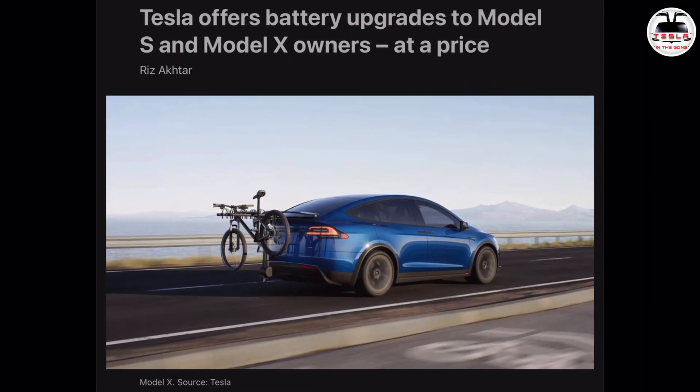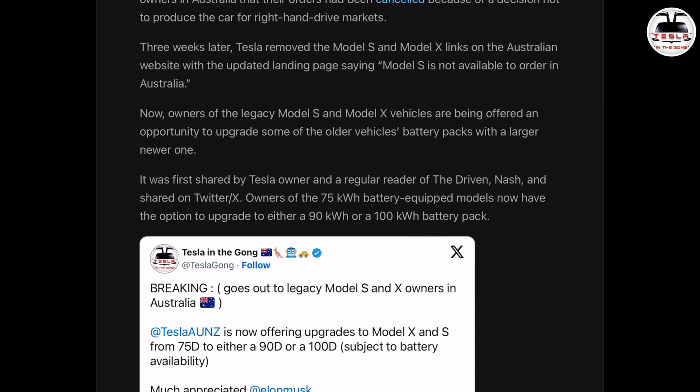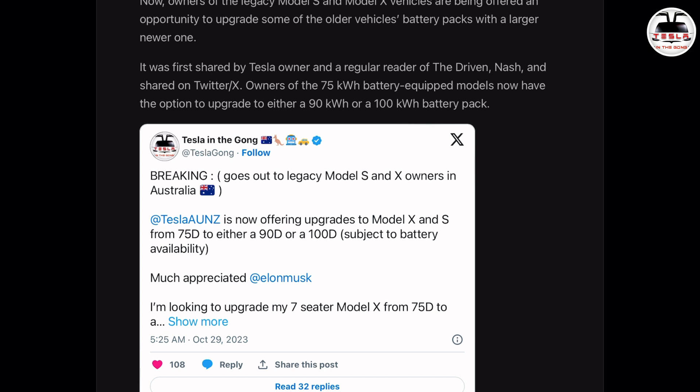If you wondered what was wrong with that statement I made in the intro — there has never been a 2018 90D Model X here in Australia. We either had a 75D or a 100D in 2018, and after that it became long range and the performance version. So this 2018 90D Model X of mine is a very unique vehicle. Tesla Australia has officially upgraded my car from a 75D battery to a 90D. And that is the big news — Tesla is now officially giving existing Model X and Model S owners the opportunity to upgrade their 75D battery to a 90D, or if you have a 90D battery, to a 100D as well, with some caveats.